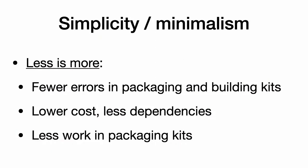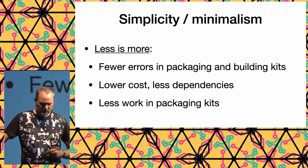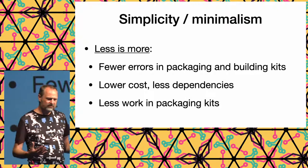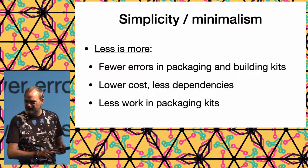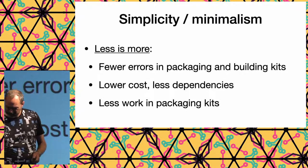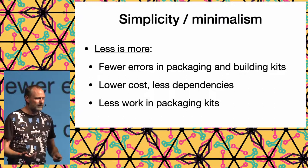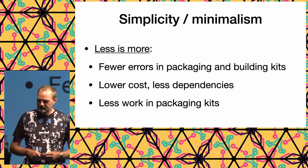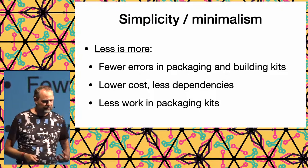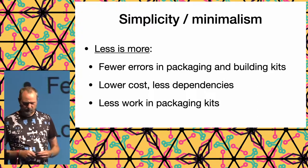One of the very important lessons in creating a kit is to make things as simple as possible. Less stuff in the kit means less packaging work, fewer errors, less work for builders, and lower cost. We tried to do as much as possible in software instead of hardware, minimizing complexity. That worked quite well.